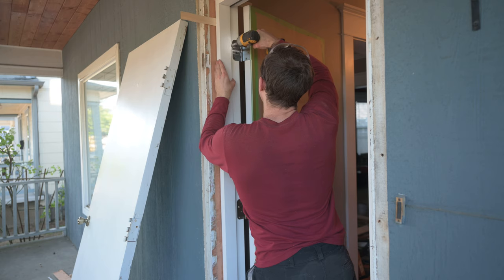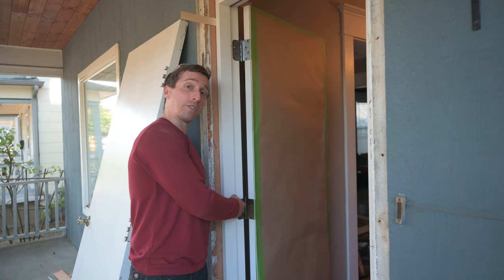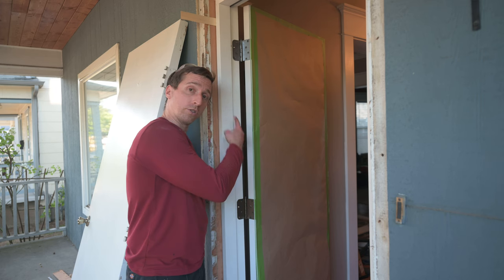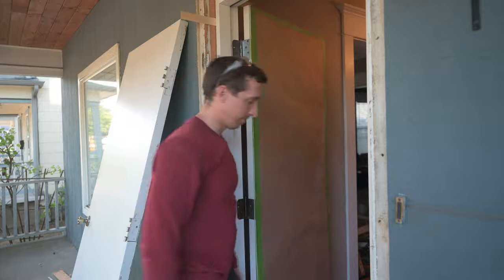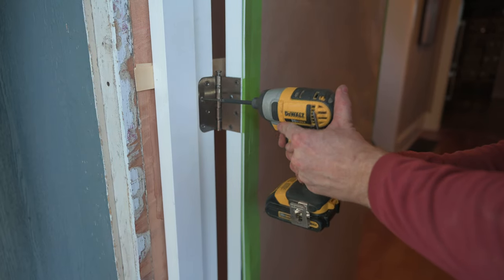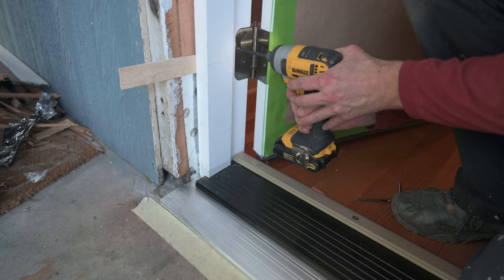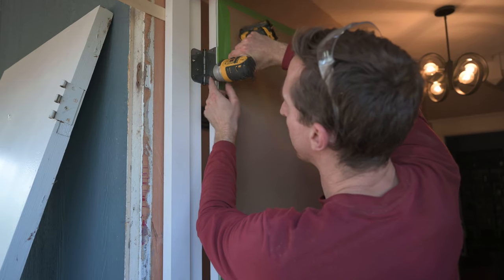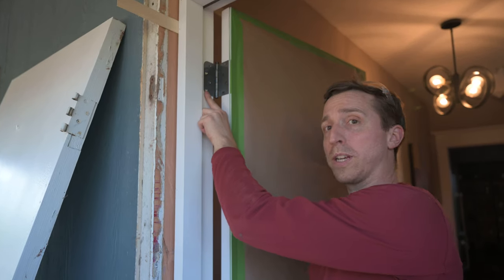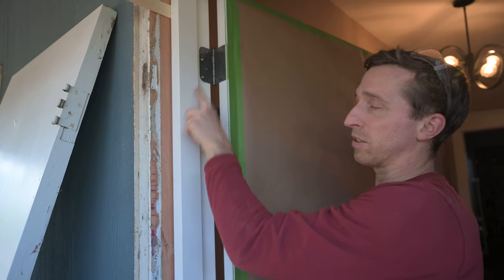Drive the hinged jamb screws 1/16 inch below the surface. The next step is to shim behind the middle hinge, make that nice and firm, and then put the long screws through each of the hinges — these are the screws that came with the door. Two long screws go through the top hinge so I need to take out one of the shorter ones, and you always want to make sure it's the hole closest to the jamb stop.